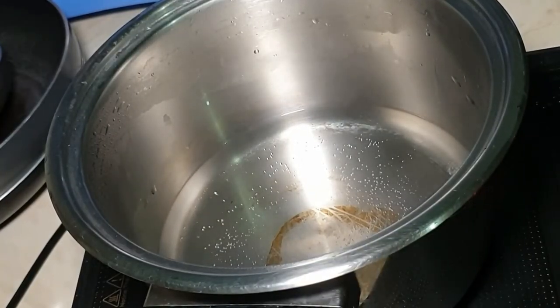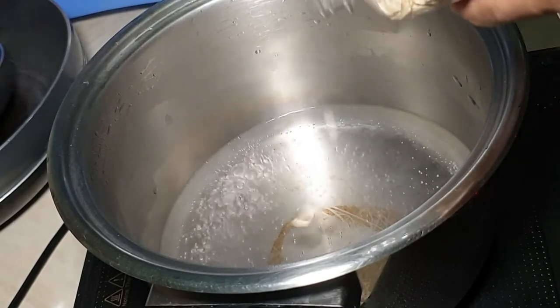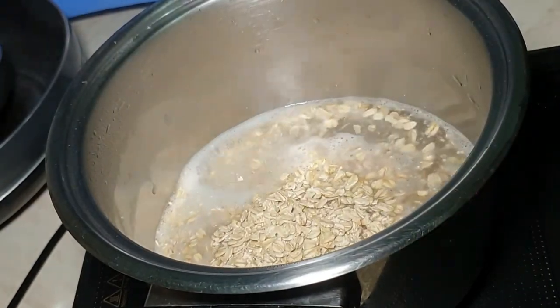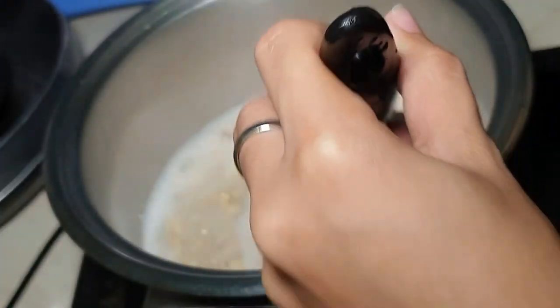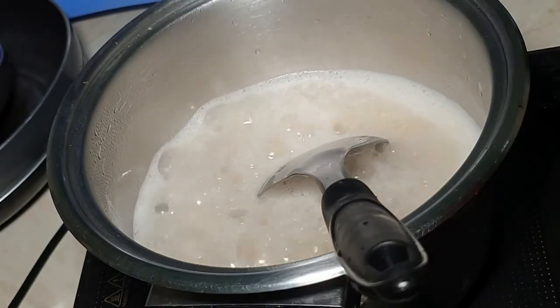So since marami akong curious kung ano yung kinakain ni Amat tuwing nagpo-post ako during our meal time, ngayon papakita ko naman sa inyo kung paano ko siya ginagawa. Unang-una, kailangan mo lang mag-boil ng tubig, and then lulutuin ko muna yung rolled oats. Hindi ko talaga siya tinatakal — tinatantya ko lang siya depending dun sa meal size. Feeling ko maka-consume siya within one to two days kasi ayokong i-stack siya sa ref ng matagal dahil baka masira, so niluluto ko lang yung enough for her ng isa't dalawang araw.